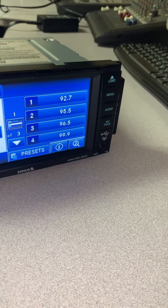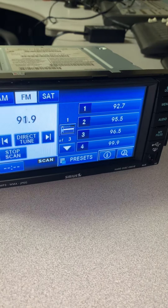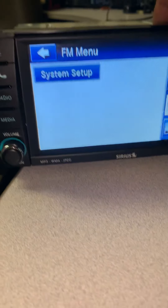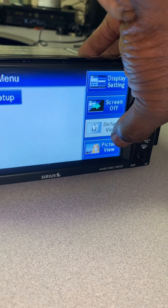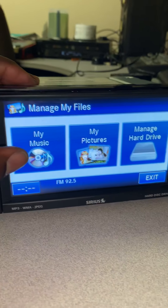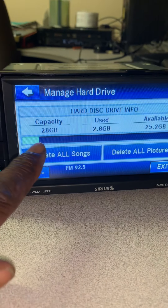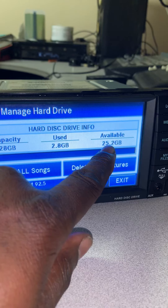If I put it on FM and hit scan, it'll find stations — 92.5 — even without the antenna plugged into the back. You hit menu, system setup, display settings. The hard drive shows 28 gigabytes total with 25 gigabytes available.